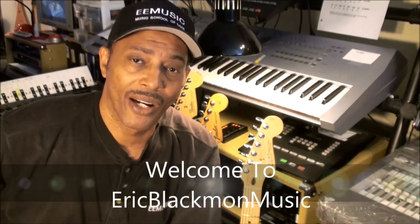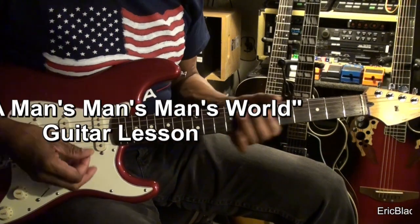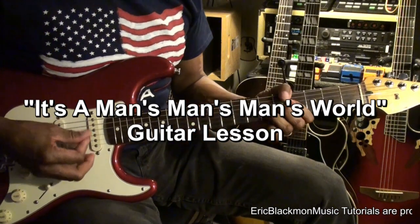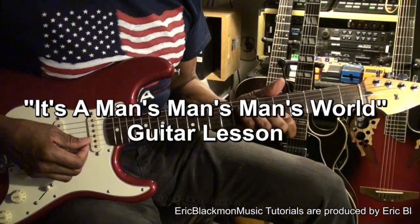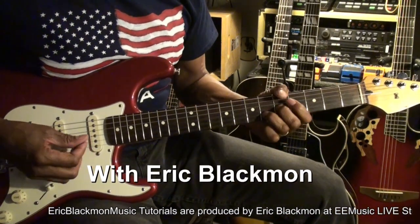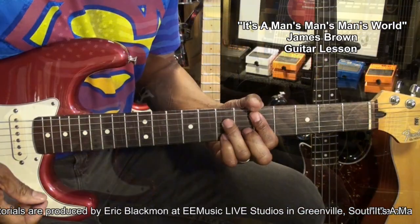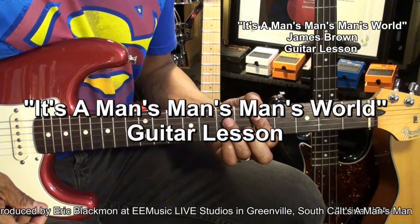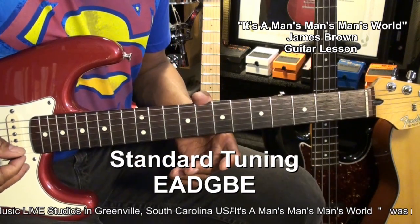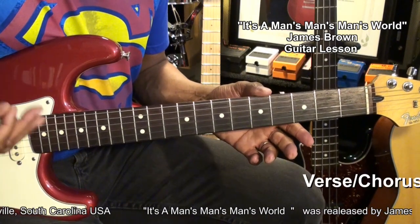Welcome to Eric Blackmon Music. Hi and welcome to my tutorial on how to play It's a Man's World by James Brown. The guitar is tuned standard EADGBE and we're going to start the song with the verse chords.